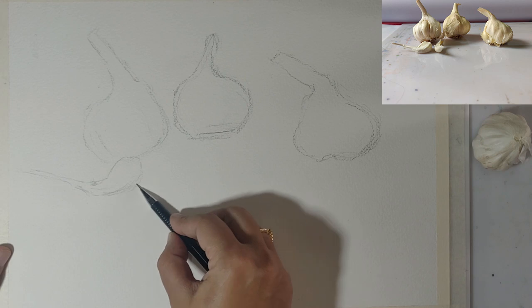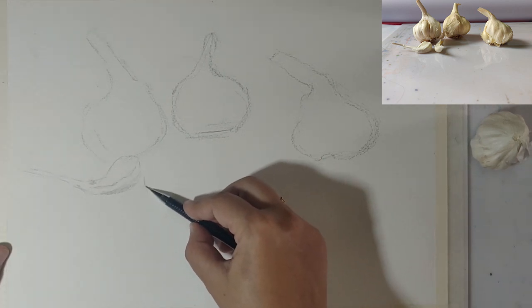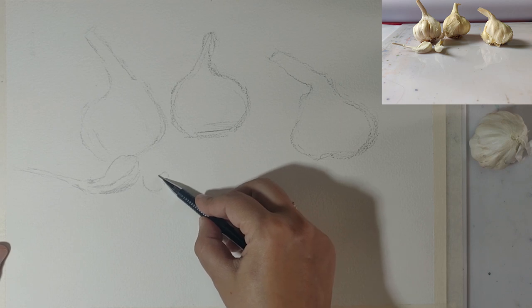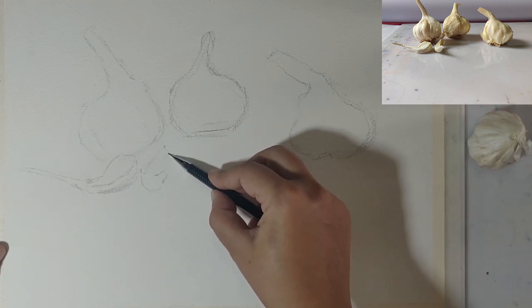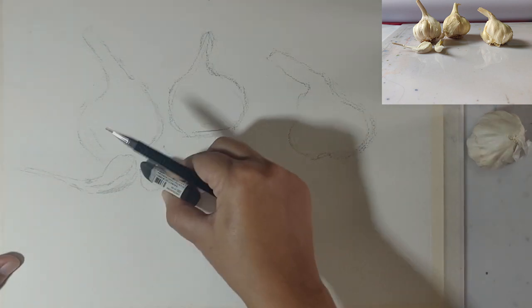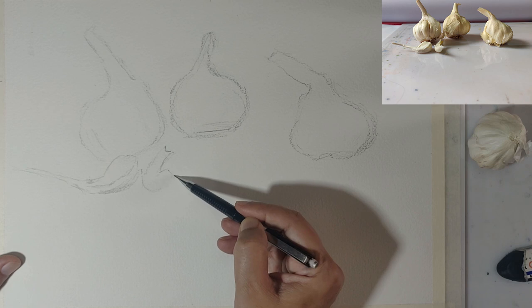You can see the reference photo in the top right corner — it's something I just took in daylight on a white surface. I found the little reflections and the shadows very interesting in this one, so I chose to paint it. The light is coming from the left side, so we're going to paint it just as in the reference photo.